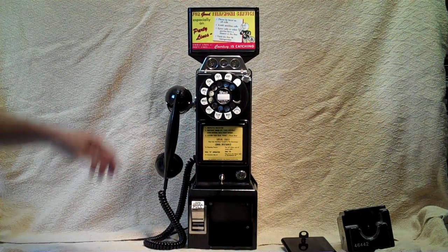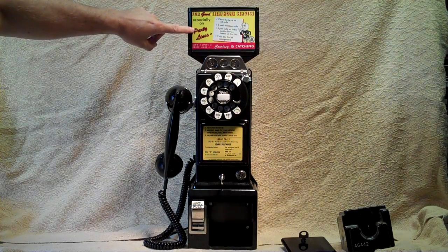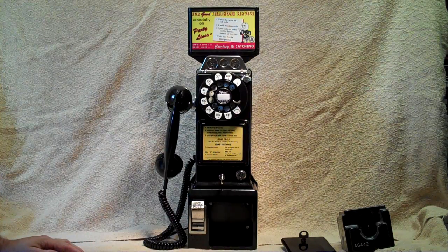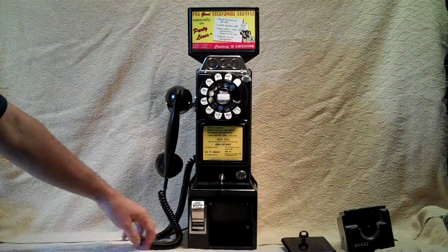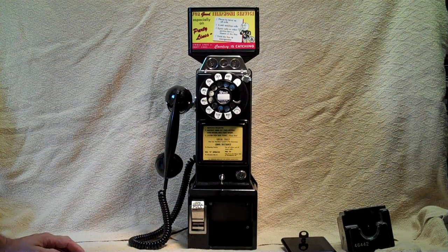That's about it. The top sign is not original to the phone — it actually is a postcard, but I made it a little bit bigger. I think it works really nice with the phone. The phone is also available with chrome parts, but this is the phone that I have available right now. Thanks a lot.